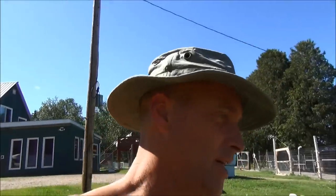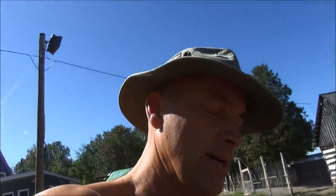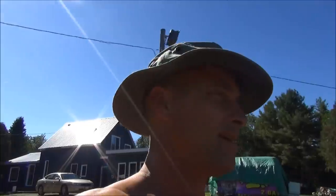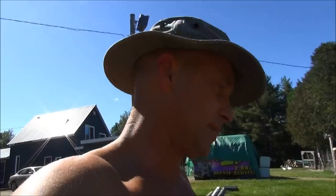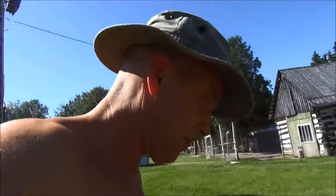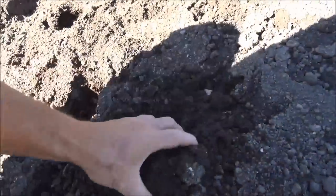I've done some research, and somebody sent me a link about ducks and gardening. It turns out duck feces doesn't have to be composted, according to what the article says. So it's gonna be interesting to see. But I want to show you this soil — it's so much blacker than last year.